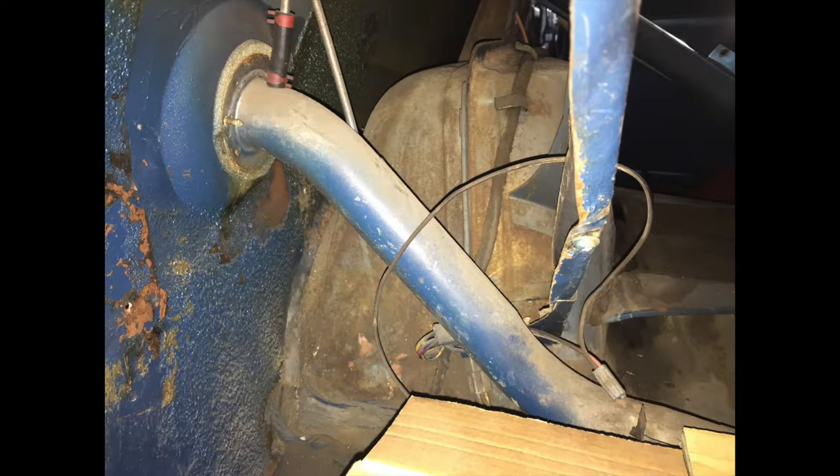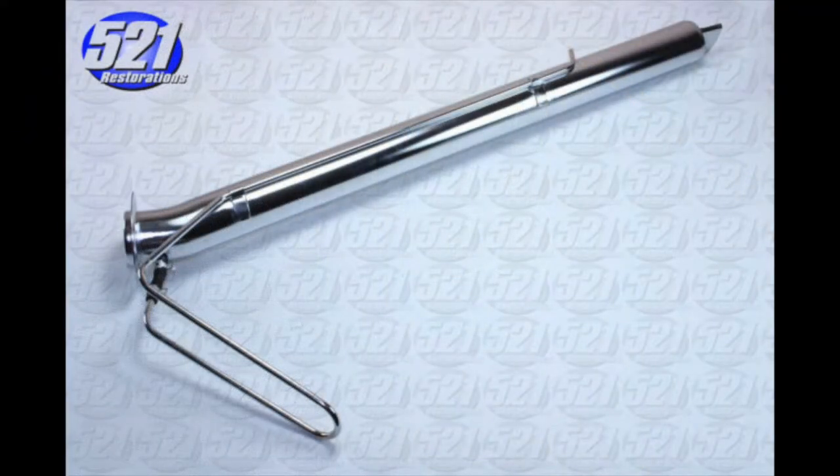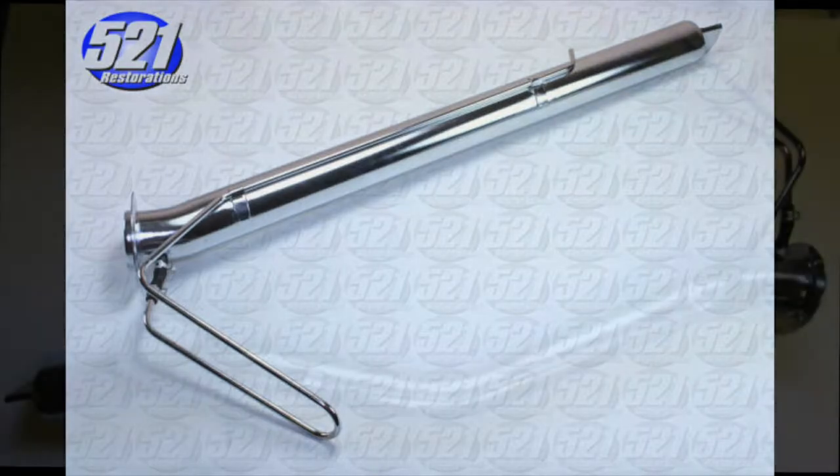The fuel filler tube is the way the fuel enters the gas tank. The tube is made of aluminum. The filler necks are different between models. The fuel neck angle is straight on the coupe and convertible, but bent on the Fastback.